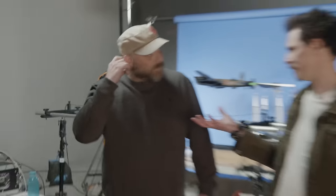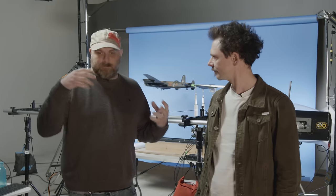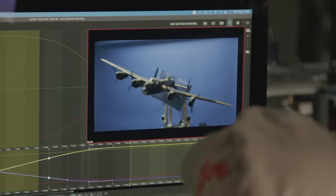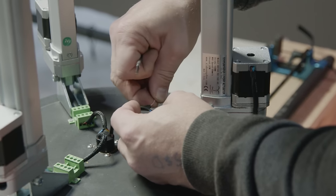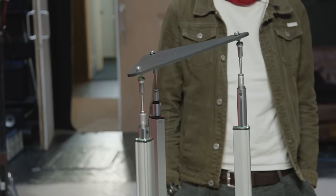Stepper motors are kind of ideal for motion control — they're very accurate, very repeatable. They have resolution settings so you can get some really fine moves and repeatability going, and also they're very affordable, especially when you're starting out and building your own rig or adapting bits from off the shelf. They're very accessible. It's called a Stuart platform.